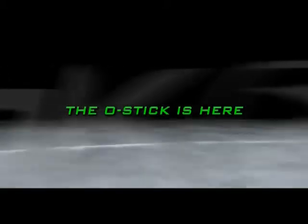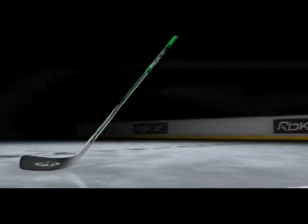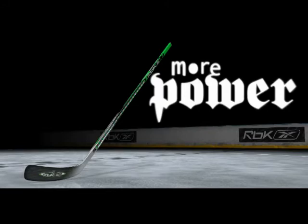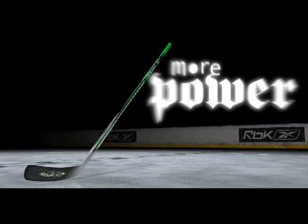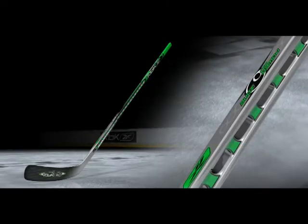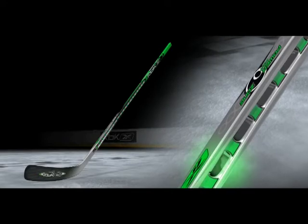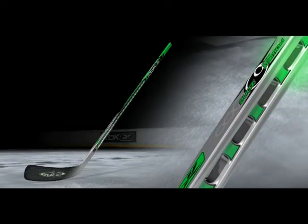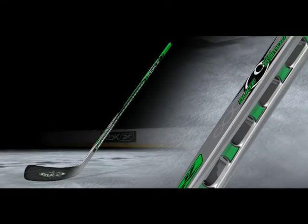Introducing the O-Stick by RBK. Built with exclusive O-Technology to harness every ounce of power you put into it, the O-Stick's unique construction enhances performance unlike any other composite stick on the market. The power ports, which are made up of two mirroring arches, increase stick speed and kick while dramatically stabilizing the shaft. This combination of technological advances allows for maximum energy transfer to the puck.